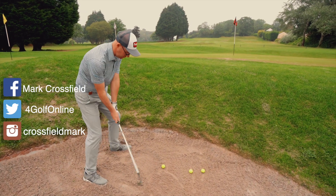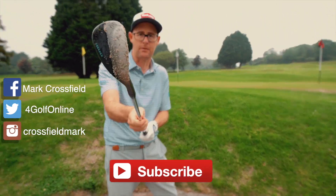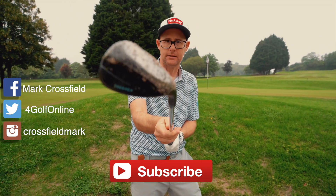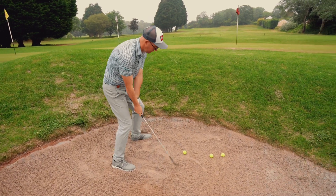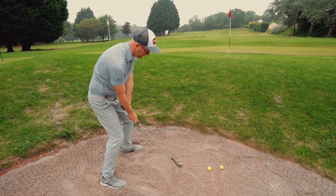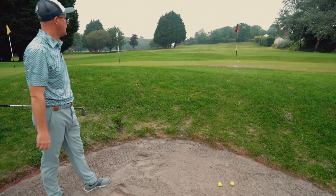For me, high lip bunkers is about trying to get as much loft on the club through twist. So I've got my 60-degree and then I'm going to add loft by turning it around the axis of the shaft — almost trying to lay the back of it on the sand. And then if my impact point's all right, I'm going to go for a lot of speed. Really pop that one up in the air.